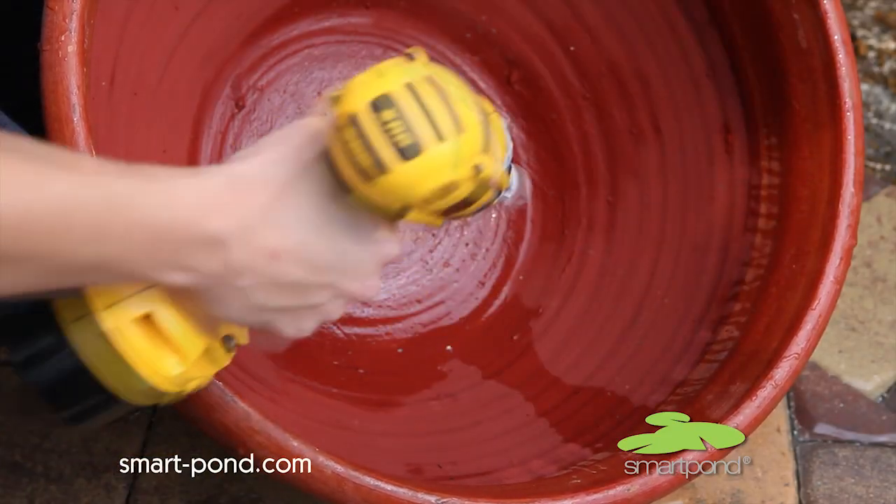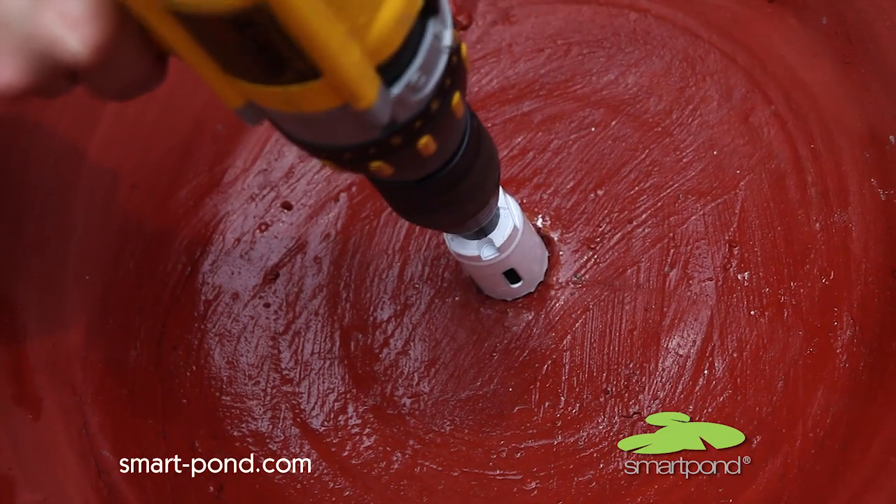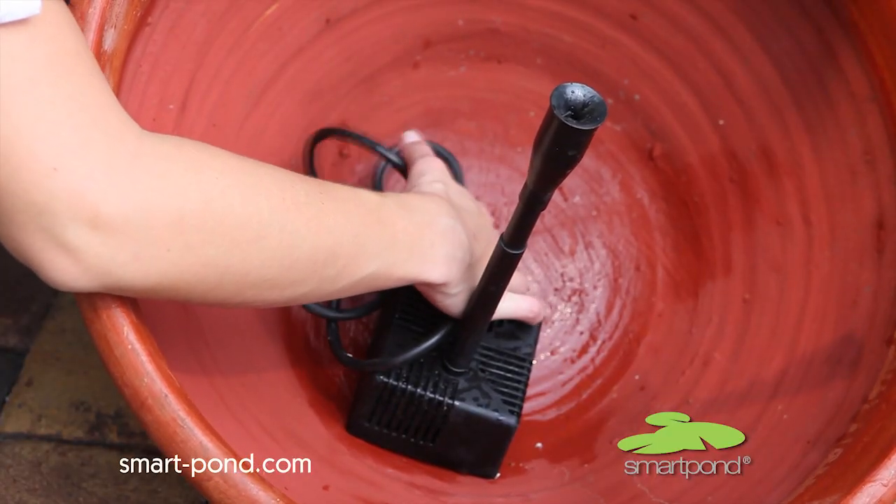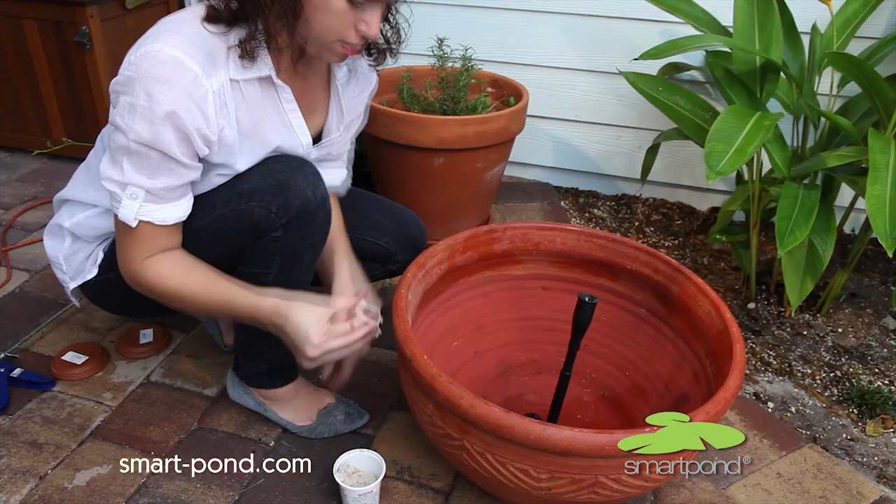After selecting a fountain and preparing it to be watertight, drill a hole large enough for the fountain's electrical cord to pass through. Set the pump into the container and push the entire cord through the hole.